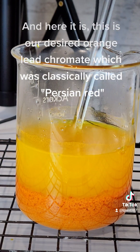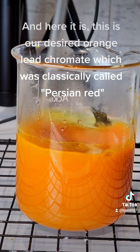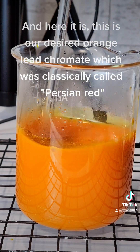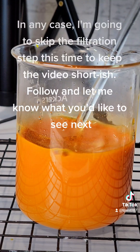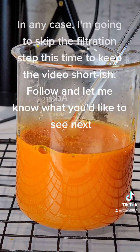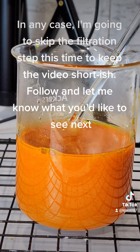And here it is. This is our desired orange lead chromate, which was classically called Persian Red. This pigment was used extensively in Friedrich Leighton's Flaming June.